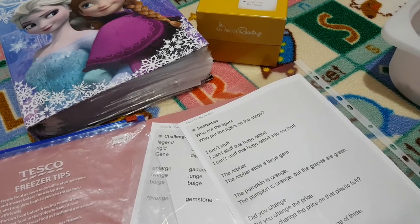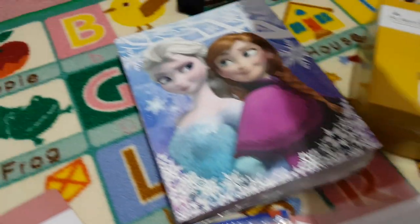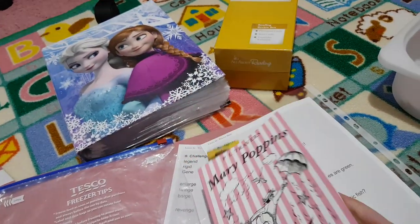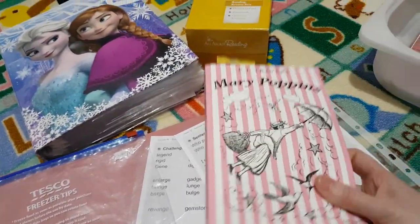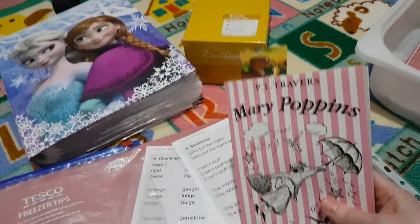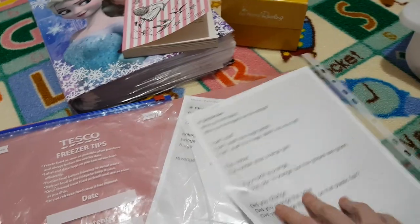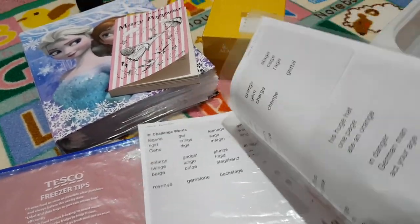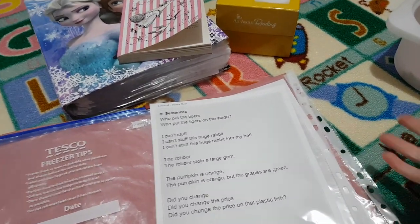Then we do our evening read-aloud — currently we're doing Mary Poppins. We've just got two chapters left. Before she goes to sleep I read a chapter, or sometimes half a chapter since these are quite long chapters. That's how I fit in the extra challenge words and everything else — I don't do it as part of our daily lesson during school, apart from on the very first day, but I do it in the evening during our nighttime routine.